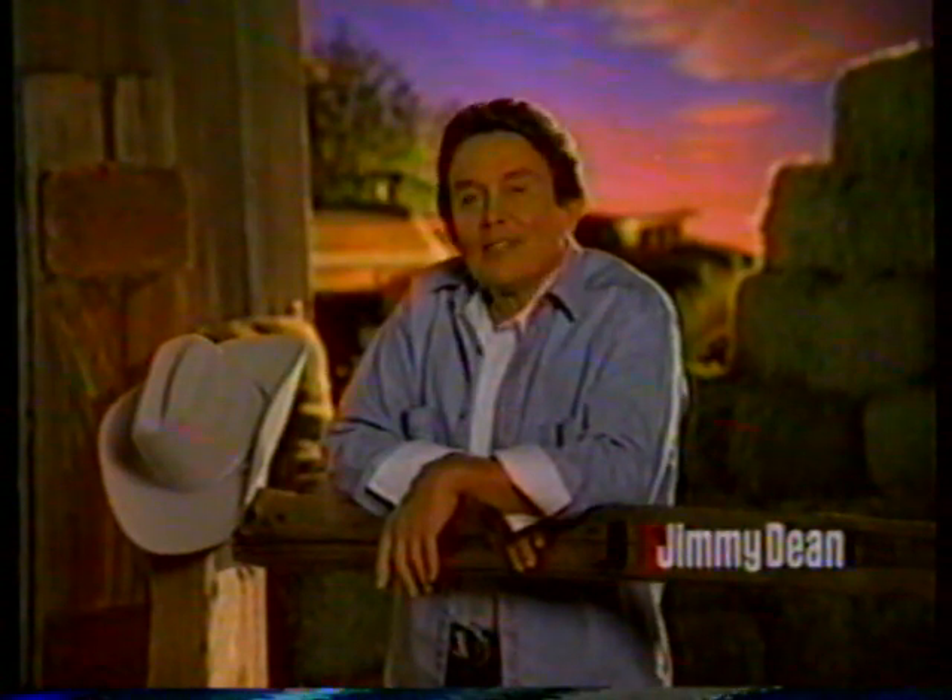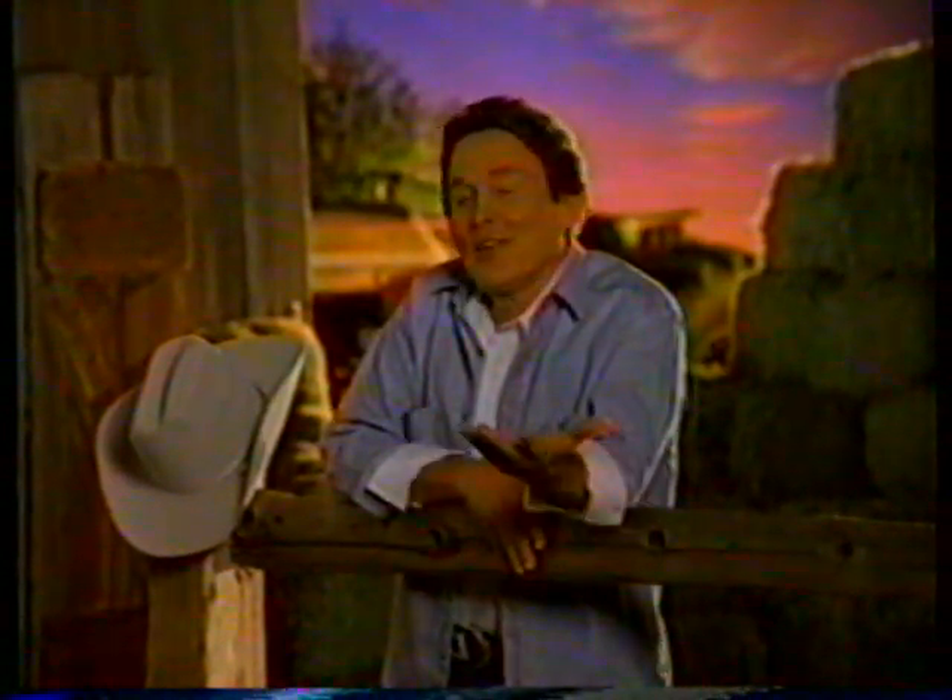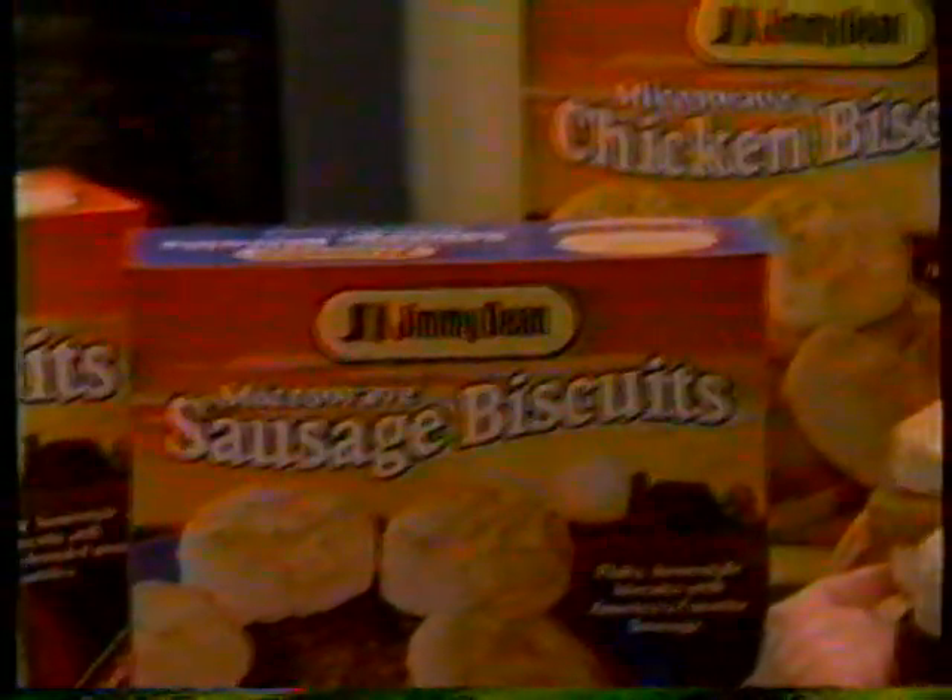Hot, hearty, delicious. That's what country cooking has always been about. And you can give your family good cooking anytime with Jimmy Dean Microwave Biscuits. You know, they're made from real country recipes, whether it be sausage, southern fried chicken, or country steak.